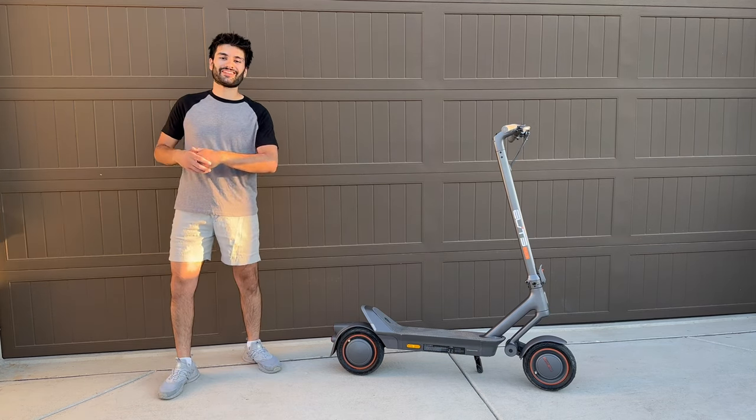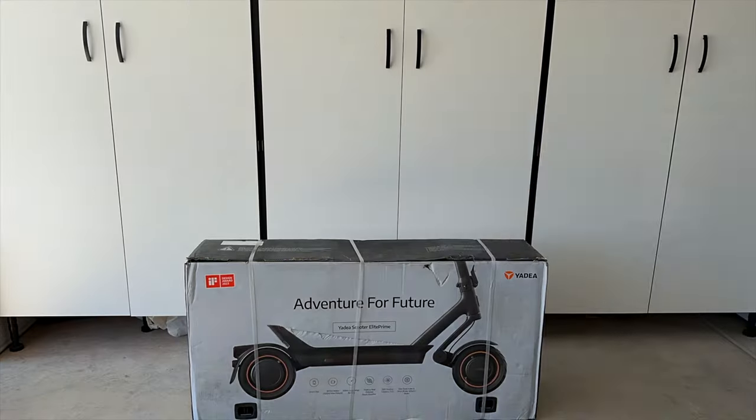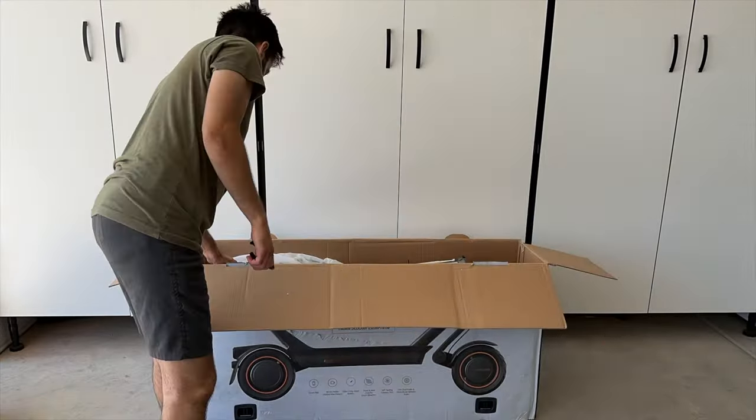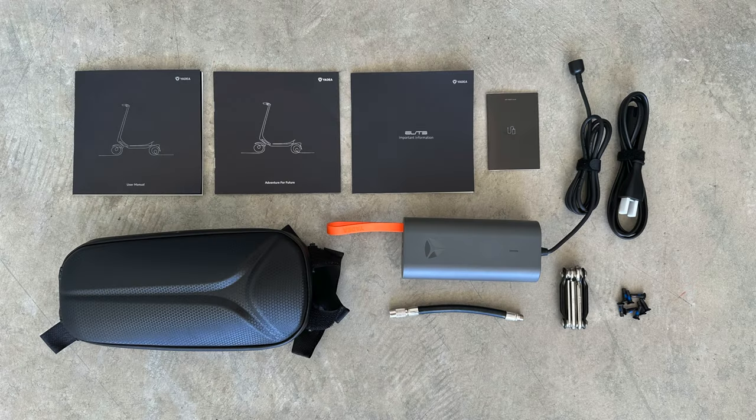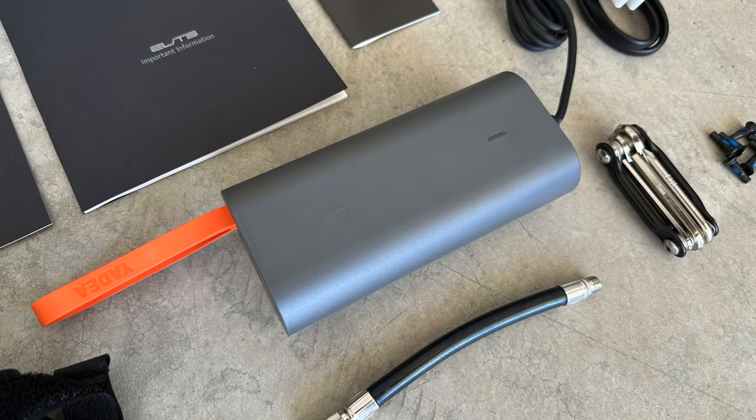Now it's time to talk about the unboxing and assembly process. This is actually super simple — anyone can do it. You open up the box and inside you'll find some useful owner's manuals, screws for the assembly, a decent multi-tool, a valve extender so you can pump up the tires more easily, a nice hard shell carrying case for your items, and a really well-designed charger that is color matched to the scooter with a nice orange strap.